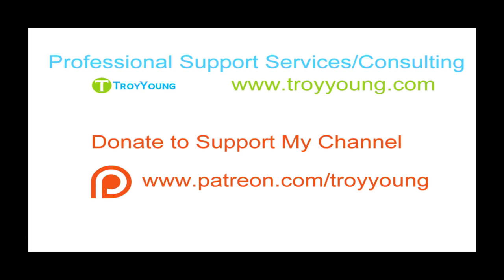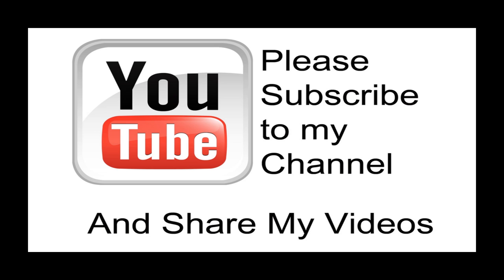If you're interested in my support or consulting services, please visit my website at www.troyyoung.com for the most current pricing information. Additionally, you can go to patreon.com/TroyYoung to help support my channel. If my video has been helpful to you, please subscribe to my channel and by all means please share my videos.